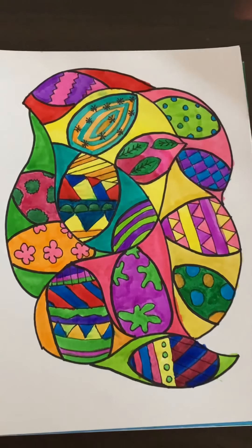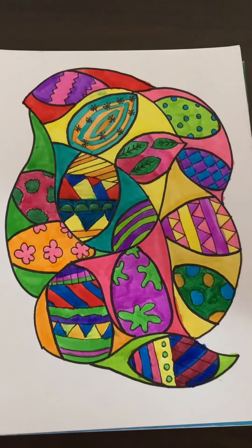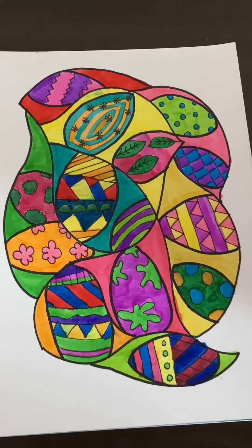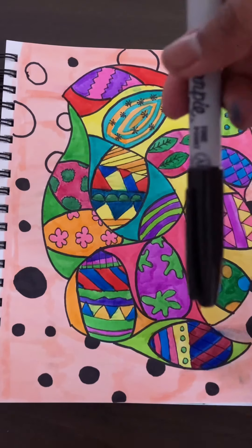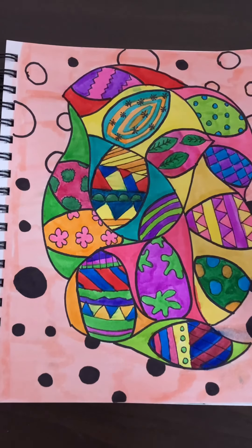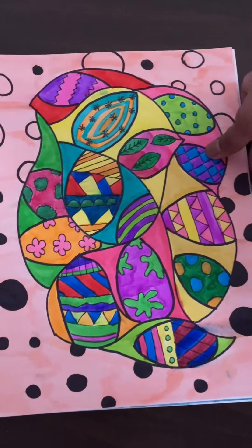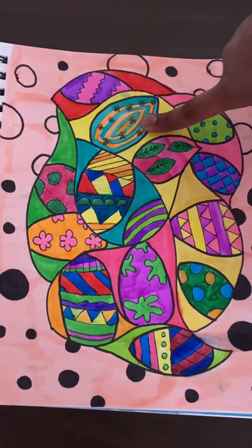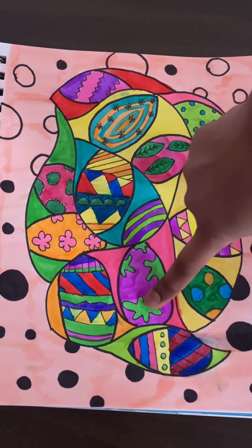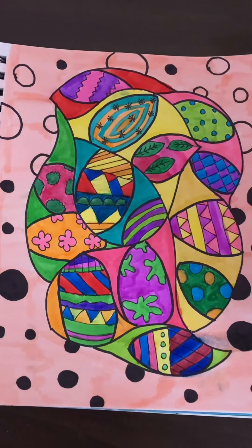I've colored in the background spaces behind the Easter eggs, and now I'm taking my actual background color — this peach color — and coloring in all of this. After coloring the background, I decided to draw a little design in it using polka dots with the regular sharpie. You don't have to do polka dots — you can choose a star pattern, flowers, circles, paint splashes, lines, whatever you choose. I'm going to finish this up and show you the end result.